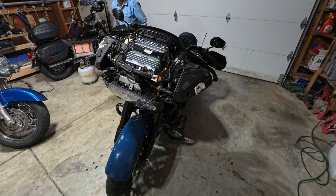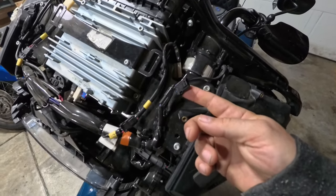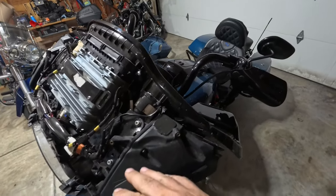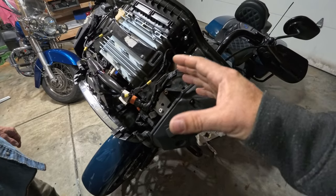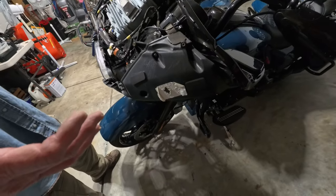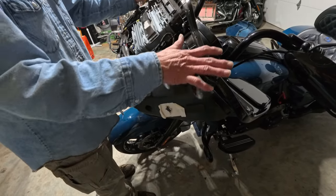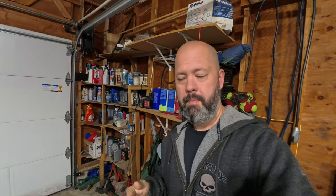With the Road Glide you've got little connectors for your indicators that you need to unplug before you take away the fairing. Definitely either have an extra set of hands or position yourself in front first, because unlike with Street Glides, on the Road Glide you have to give it a little pull — but once it's initially released it just slides right off. Really quite simple.